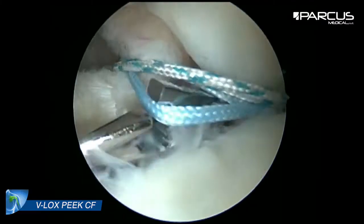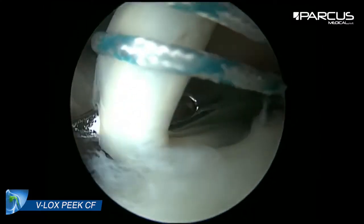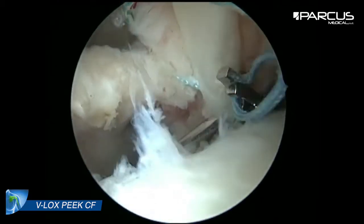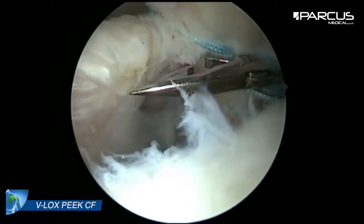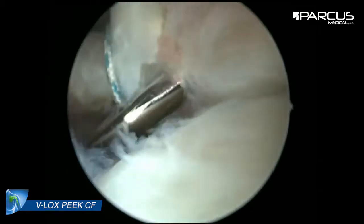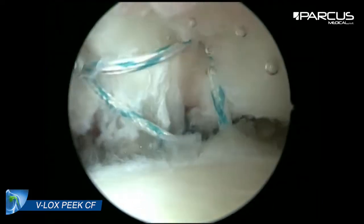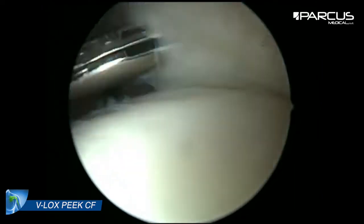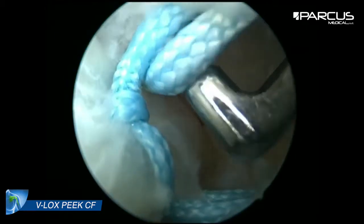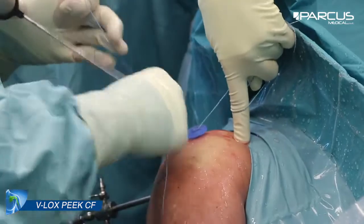Then we perform the biceps tenodesis with the La Solute technique. With the second suture we are preparing the fixation of the supraspinatus on the tubercle. After separation of the suture we tie the knots for the tenodesis in the sulcus.